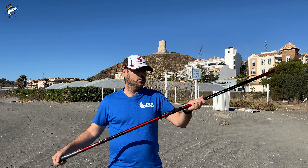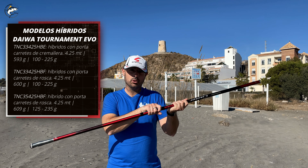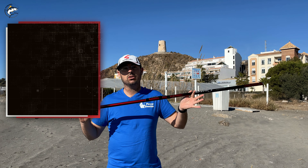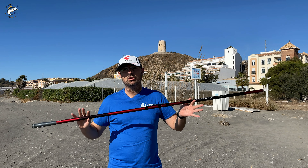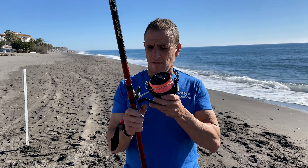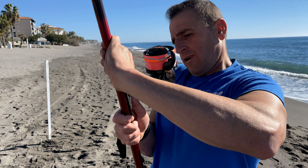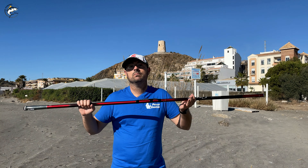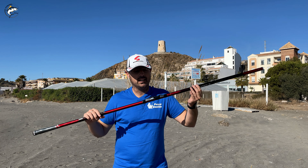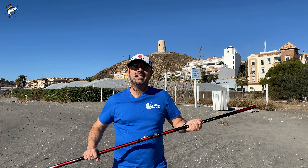Daiwa has released three configurations for hybrid models. In this case we have the Fuji zipper-style reel seat. The other two will come with screw-type reel seats, but those are not yet on the market — these are the first ones available. Many of you know it is a typical Daiwa reel seat where you simply place the base of your reel on top and close it. It has its detractors and its followers — some like it and some don't. But this rod has a very good look. Let's see the rest of the rod and you will see how interesting it is.